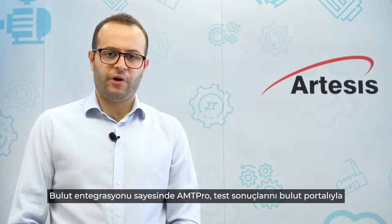The AMT PRO provides instant actionable diagnostic information comprising mechanical and electrical faults of motor, drivetrain and driven equipment. Thanks to its cloud integration, the AMT PRO syncs the test results into a cloud portal, making them available for centralized monitoring.